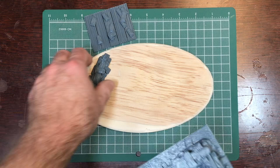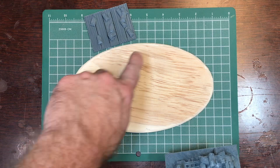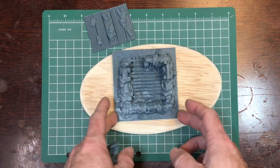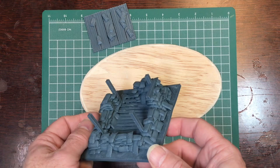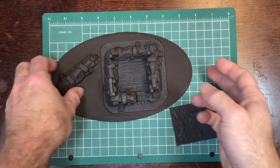And we're back. You don't have to necessarily base your gun nest because it's already on a base, but because I want to put it on a raised mound I've got this piece of wood basing that I've sanded down and contoured the edges. I want to cut and round the corners so it fits properly, and then I'll talk about priming.